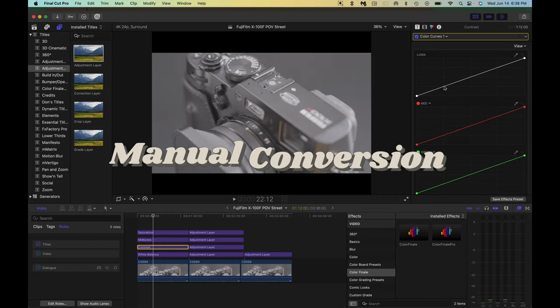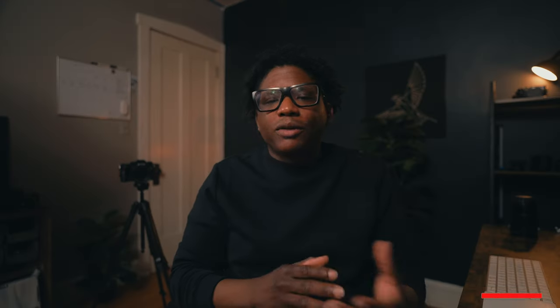First, let's talk about the manual conversion workflow. When I first started out and was doing my research on how to convert log footage to Rec.709, I found a lot of information saying that manually converting your footage would take forever, especially if you were working on a bigger project and converting one clip at a time — which is definitely true, it does take a ton of time.